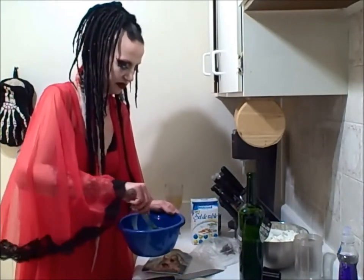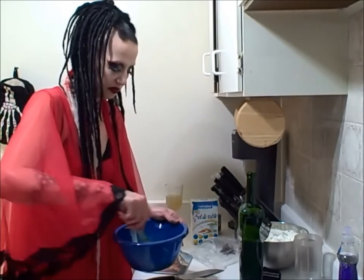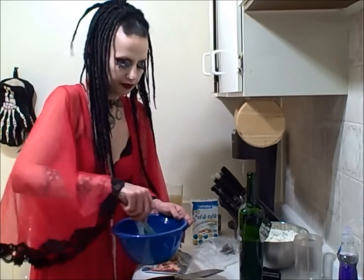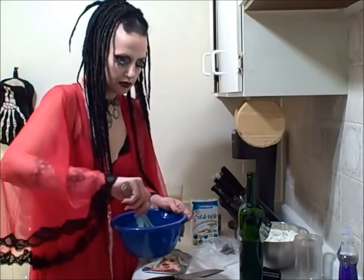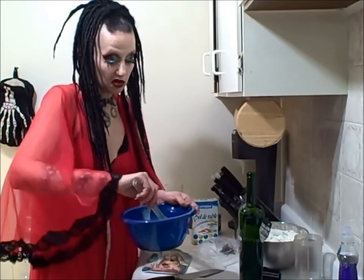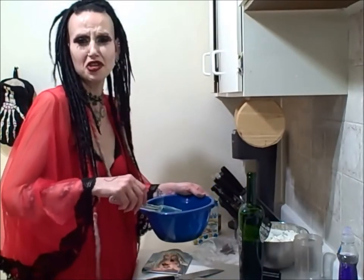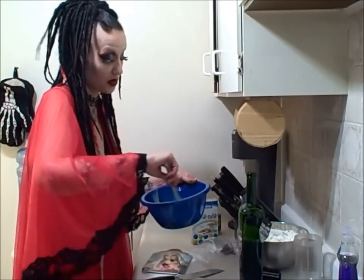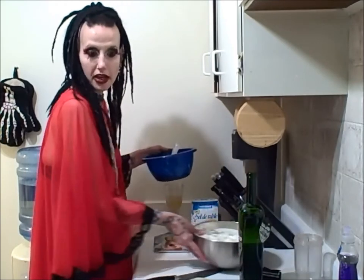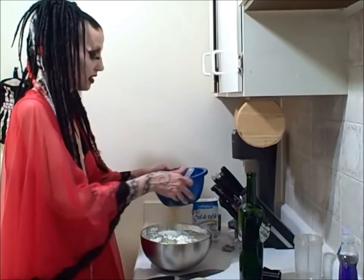Kind of mix that together — I should have a whisk instead of a spatula, but anyways. Alright, that seems fairly well mixed. It looks like mint chocolate chip, which is weird. I promise you nothing about what this is gonna taste like. Now I think you're supposed to fold this one into that one, but my bowls are the wrong size, so we're putting this one into that one and hoping for the best.